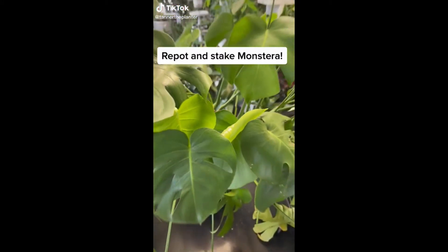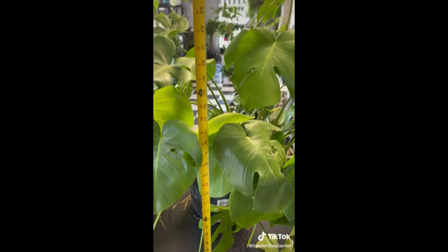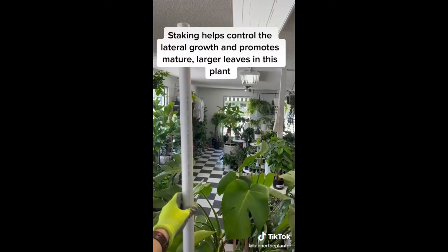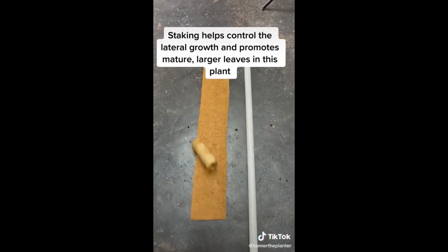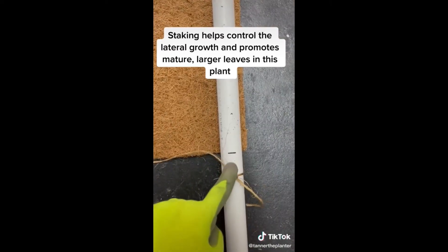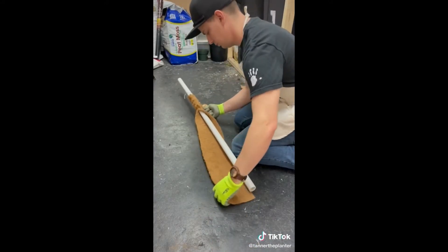A customer asked me to repot and stake their Monstera Deliciosa with this massive root system. The first thing I do is measure it out - I want to get it a couple feet above the total height of the Monstera. I mark it just below the pot and cut my PVC pipe to length. Get your cocoa fiber, cut it out, and tie some string. I used twine for this one, and then you're just going to start wrapping it around.